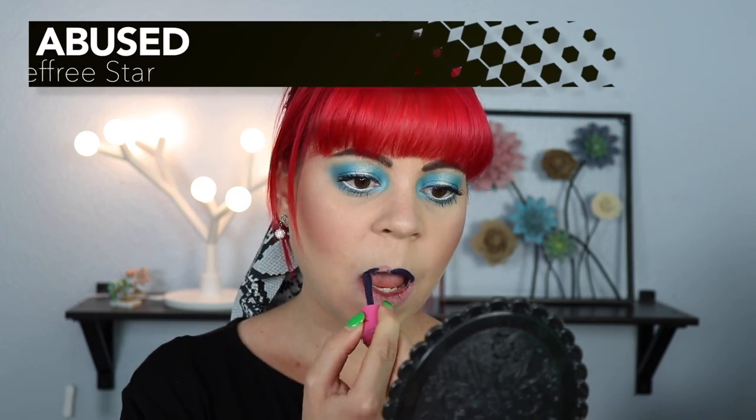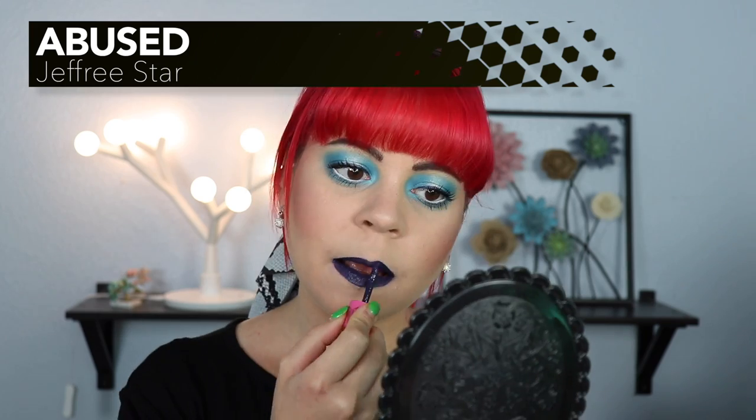Next up we have Abused, which looks to be more of a dark purple, so that makes me really excited because I don't have any dark purple lipsticks. That's definitely very, very dark — that is so cool. So this is a very vampy color, and I think that looks pretty good. The formula seems to be a little bit drier than some of the other ones, but it still went on very smoothly and it's still very opaque, and I don't see any patchiness. So far all of these lipsticks have been great, not that I would expect anything else from Jeffree Star, because his liquid lipstick formula is my favorite.